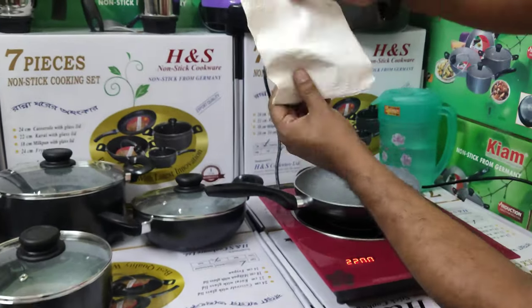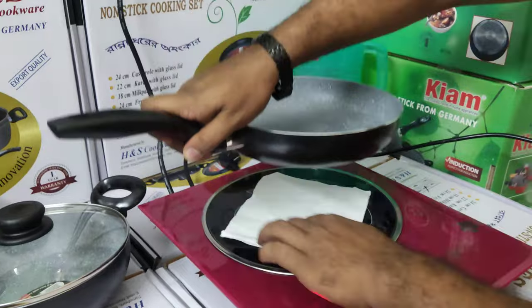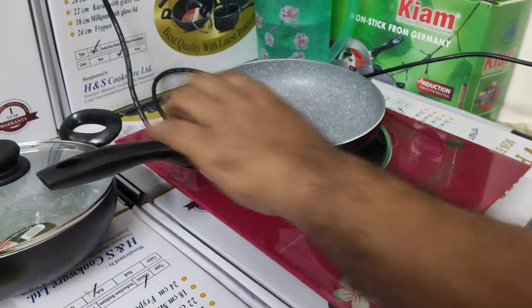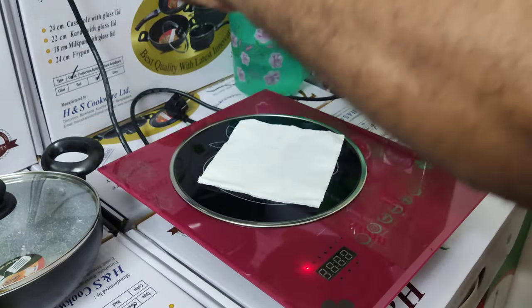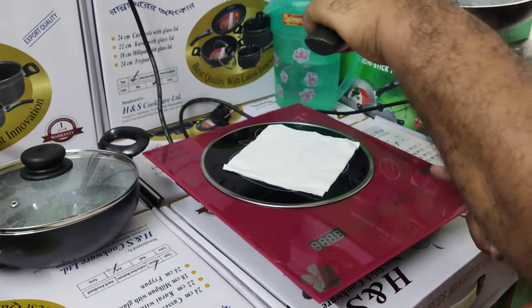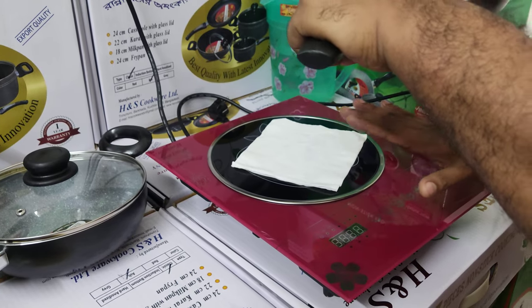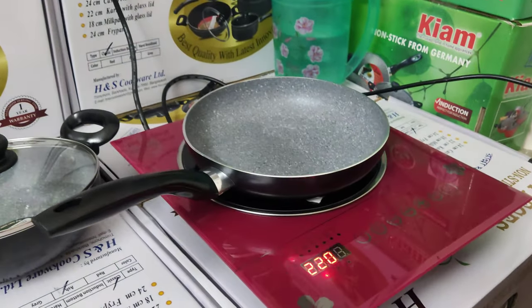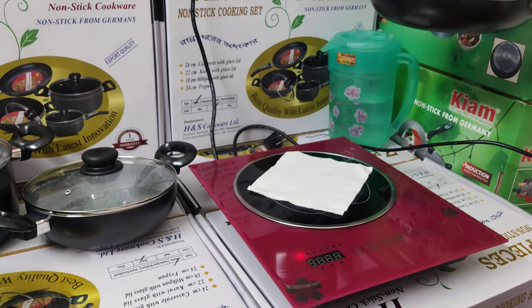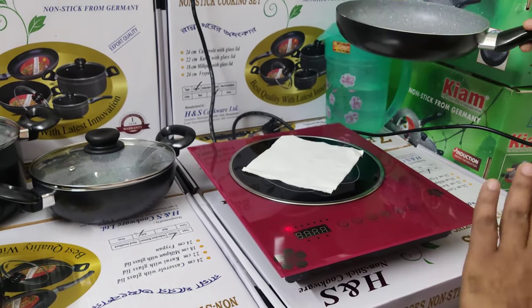This is a tissue paper. The penta will be off the same way. The circuit bag will be 100% copper coil. This is an inverter. The inverter will be off the same way. The caramel is off the same way.